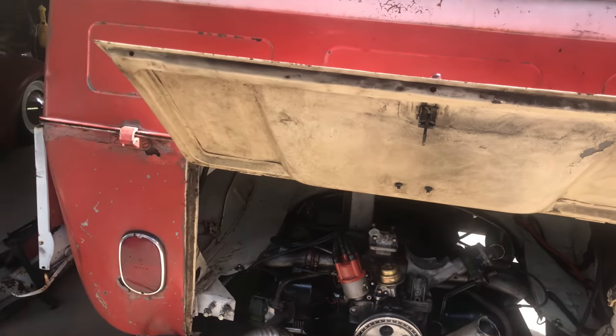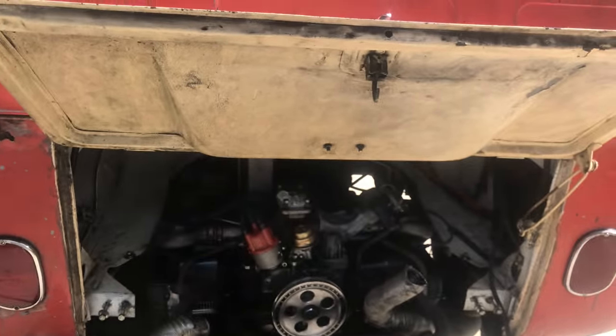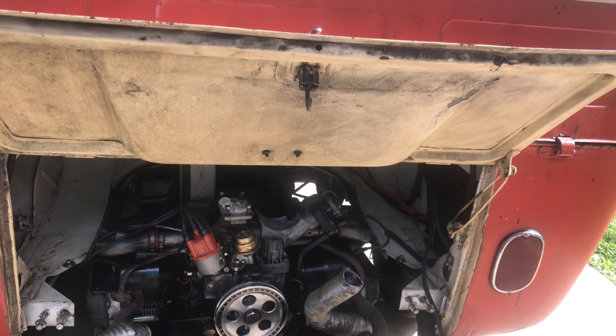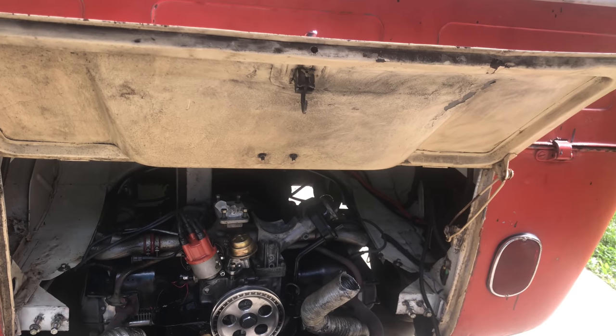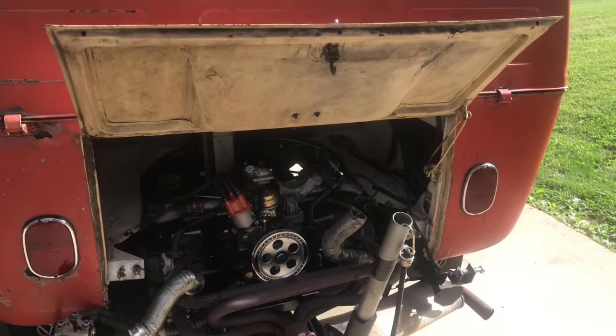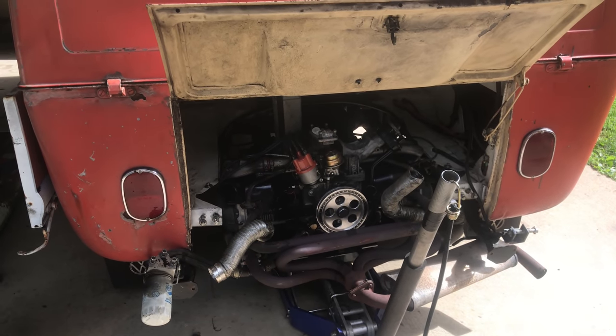Hopefully by the next time you see a video from me, this will be on its way to repaired, if not repaired, and back in the bus. It's not rocket science — it's four bolts, a gas line, a throttle, and some electrical, and it's back in. Thanks for being here everybody. I'll catch you on the next one — hopefully we're going for a drive. See you next time.